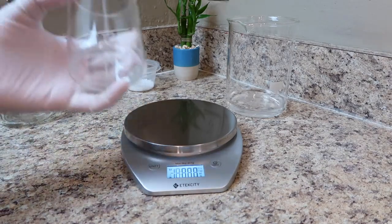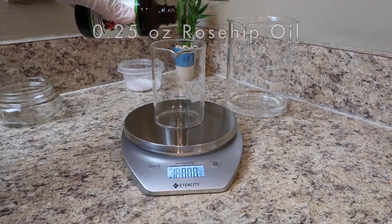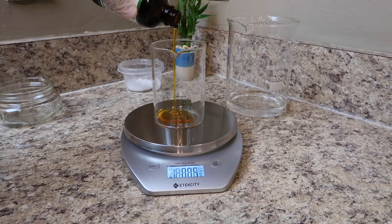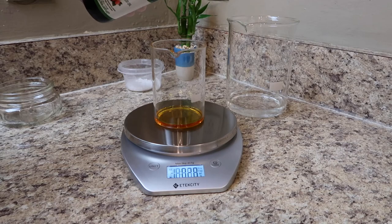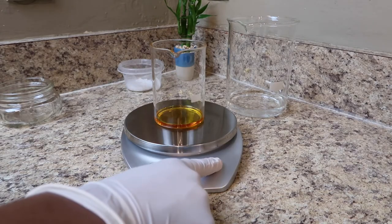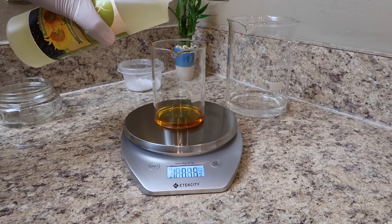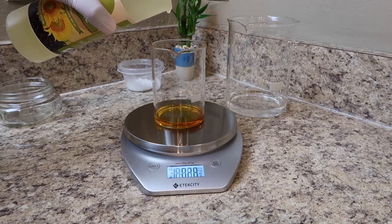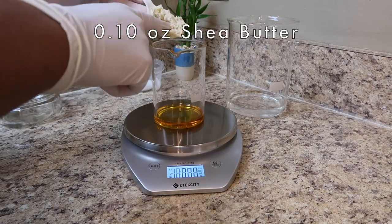Rosehip oil has incredible benefits for your face. It's known as an antioxidant, anti-aging, it fights hyperpigmentation, and it's known as a very hydrating facial oil. Sunflower seed oil is light and non-greasy, and it's rich in vitamins A and E which help in promoting skin health.